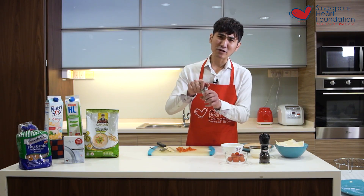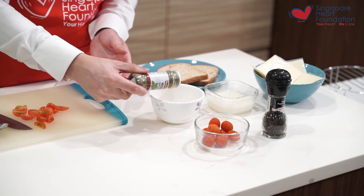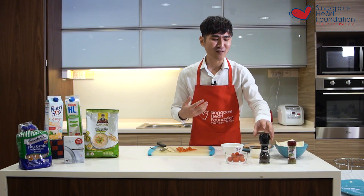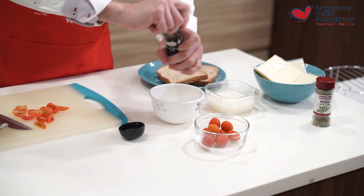I mix in my herbs. I love to use mixed herbs because it's a mixture of different types of herbs which gives a really good flavor to whatever dish you're using — it's so convenient. And for someone like me who loves some spiciness, I like to add in a little bit of black pepper.